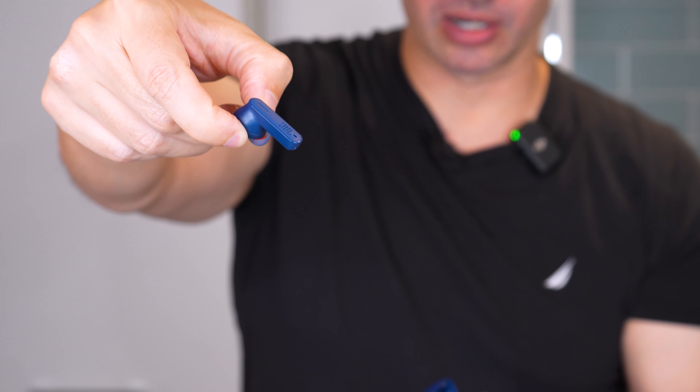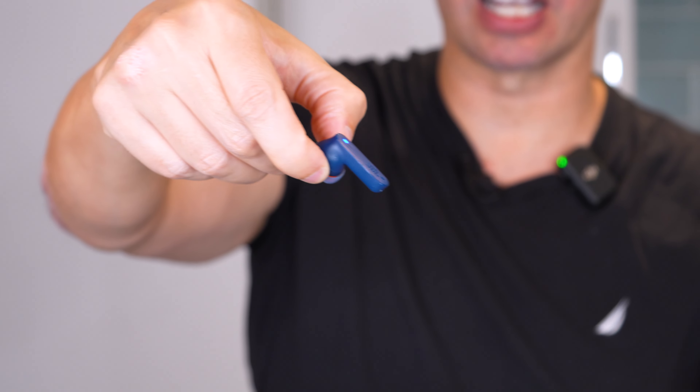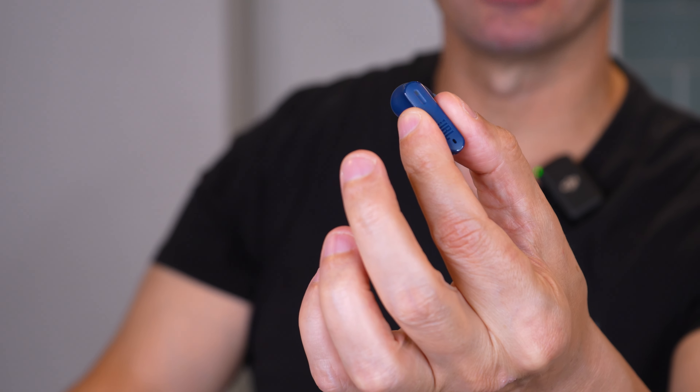Hey everyone, John Villarreal here, and today I'm talking about the JBL Tune 230 noise cancelling earbuds — these are really cool. I have to say that I paid for these with my own money. This video is not sponsored by JBL, and these are my true honest opinions.